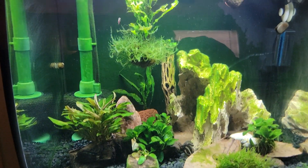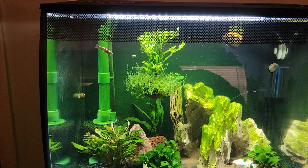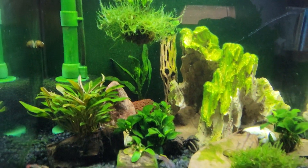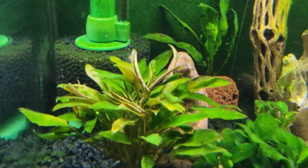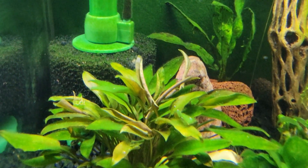I am thinking about removing the sponge filter. I don't want to, but I don't know — we're going to see how things go. But really, the purpose of this video is to ask you plant people out there: does this need fertilizer, or is it normal that these leaves are brown?